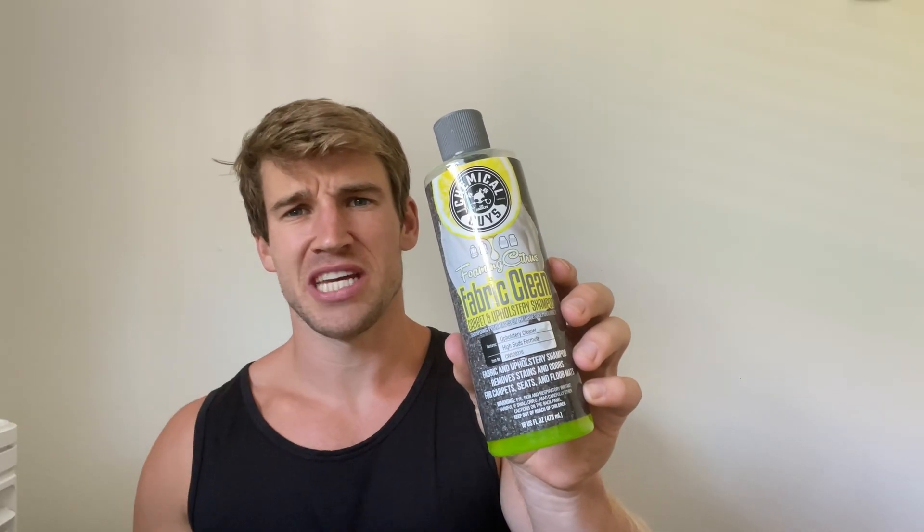This is my review of the Chemical Guys Fabric Cleaner in under 60 seconds. Everything you need to know before you buy.